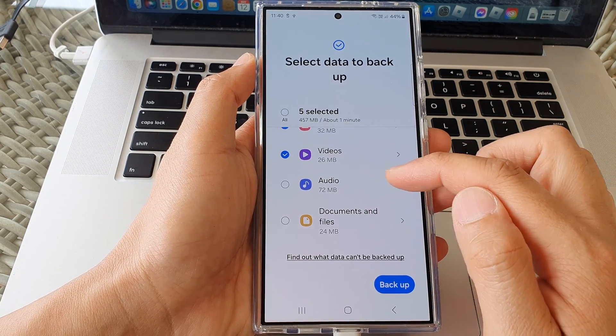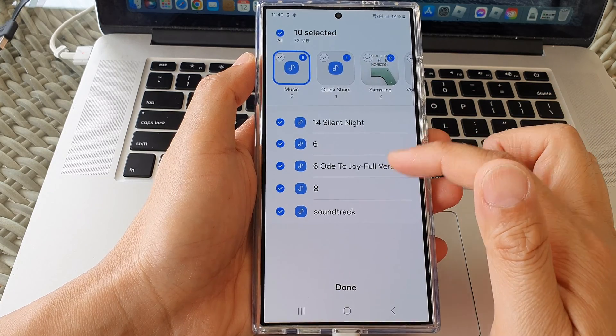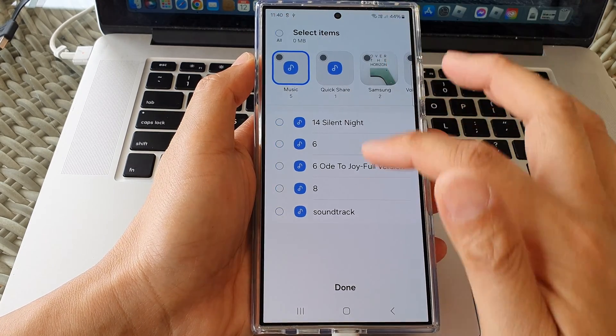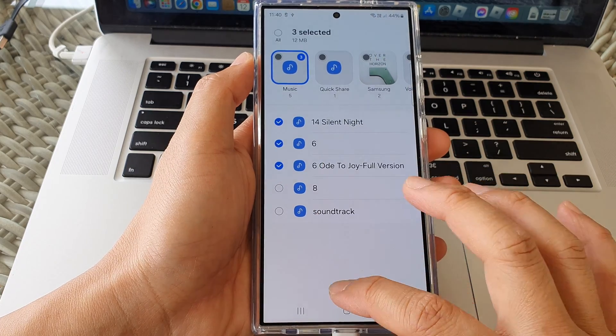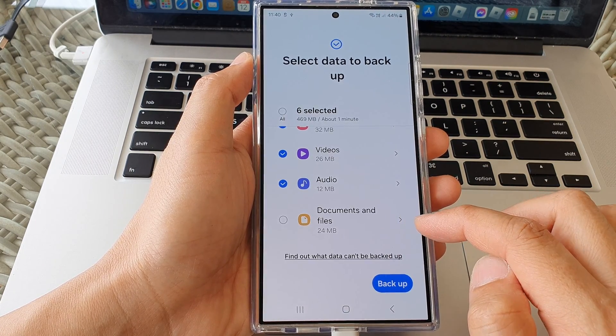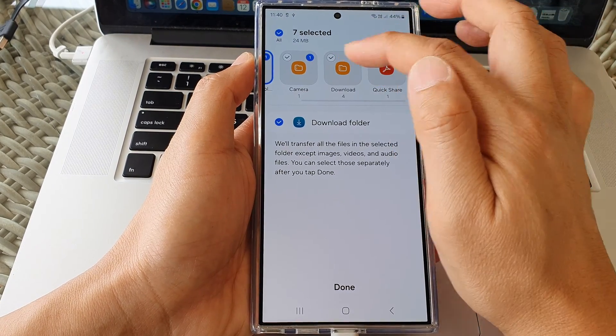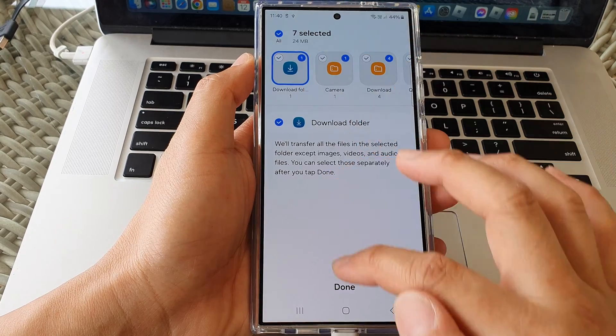Down here you can also back up your audio files such as MP3 music and other audio files. Tap Done, and then there are Documents and Files you can back up as well, such as PDF files. Swipe across, choose the folder you want to back up, then tap Done.